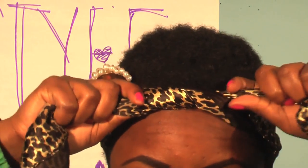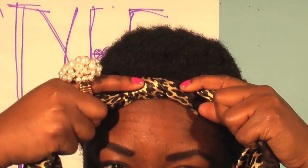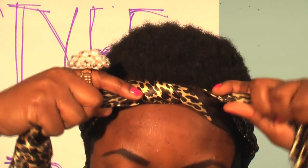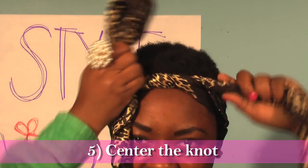Make sure that this piece right here is at the center of your forehead — that's important. Tie it this way: put bunny ears, almost like tying your shoe basically.